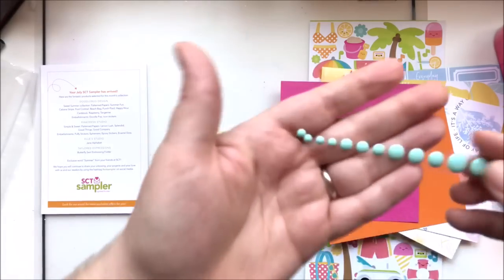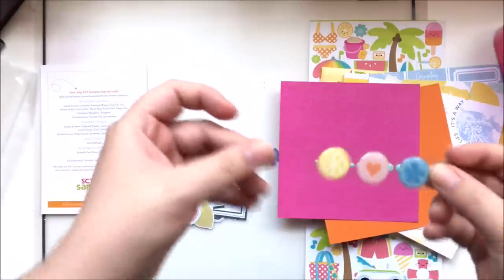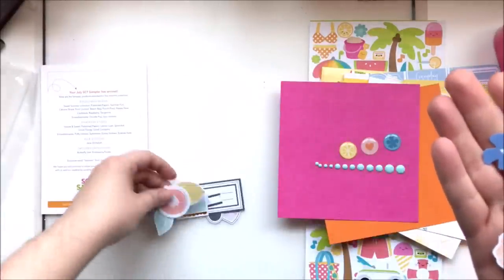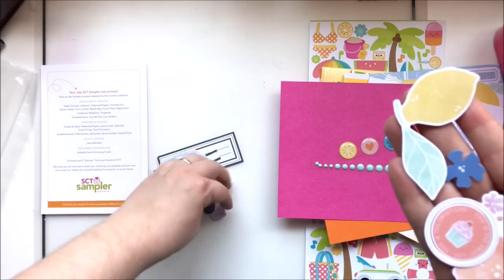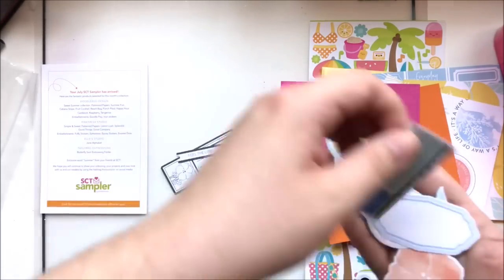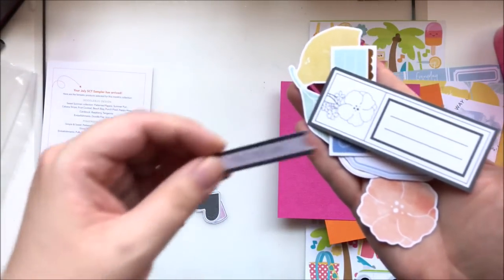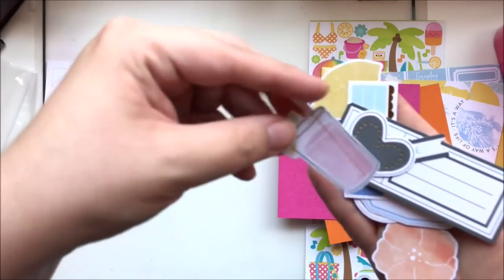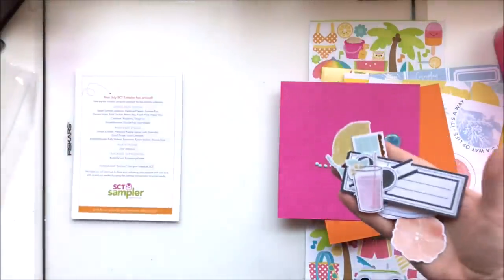We also have some Simple and Sweet enamel dots in a beautiful teal, and some Simple and Sweet enamel circles. There are some ephemera pieces — you can tell a big difference between these two collections even though their colors are similar; the tone is very different. We've got lots of little labels, a heart, and a little drink. All the ephemera is from Pink Fresh Studio.